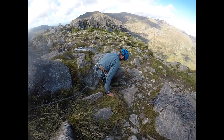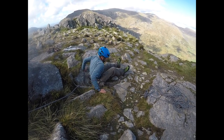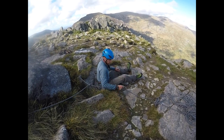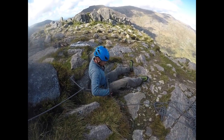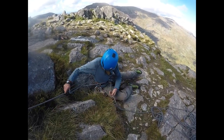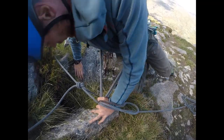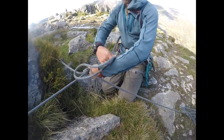I'm then going to think about where I'm going to be sat, where I can get my feet really braced in against some of these boulders. So I'm going to put the rope, take it, and pass it round me.